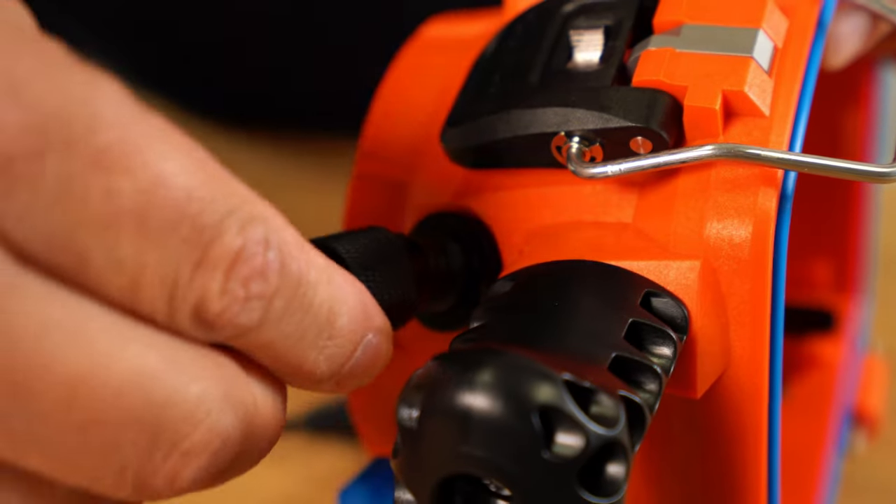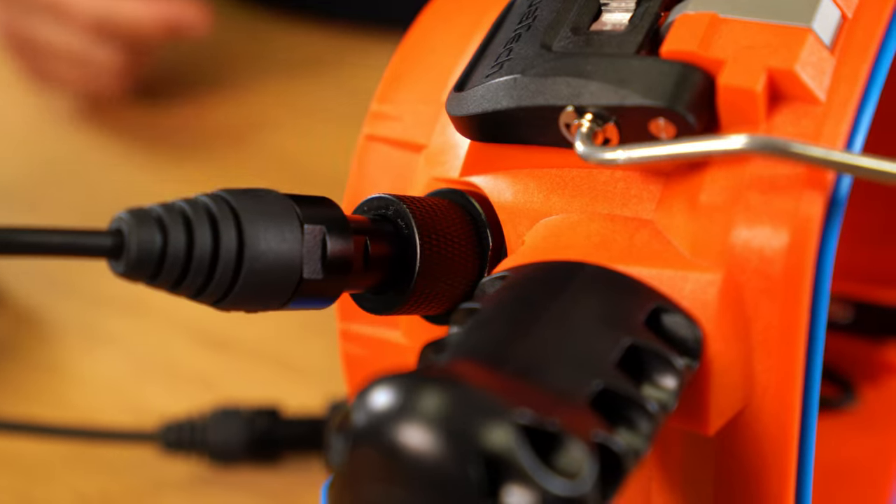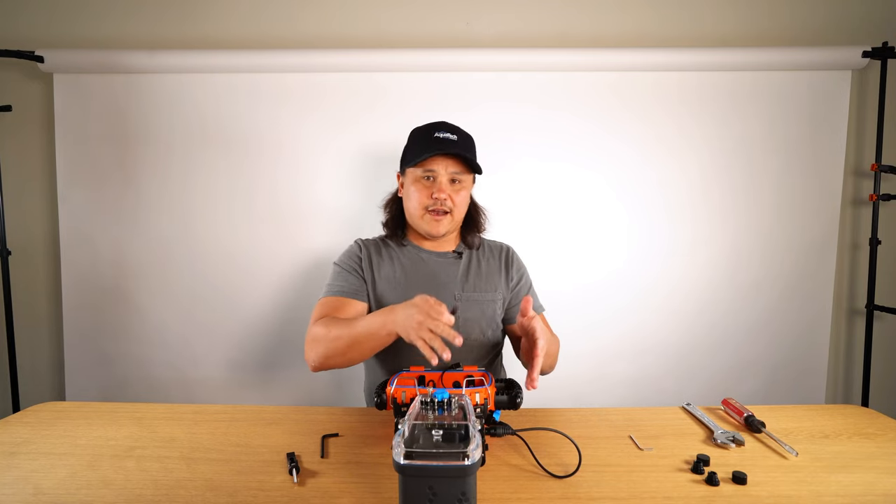You'll see on the inside that the pins just line up — seat it down and make sure it fully screws down. Do the same on the other flash bulkhead.